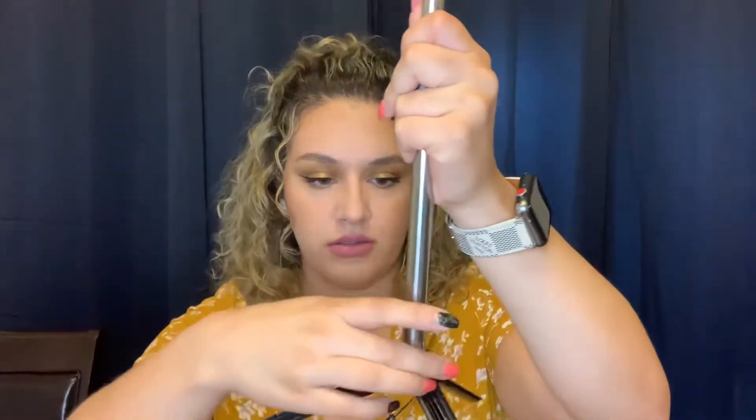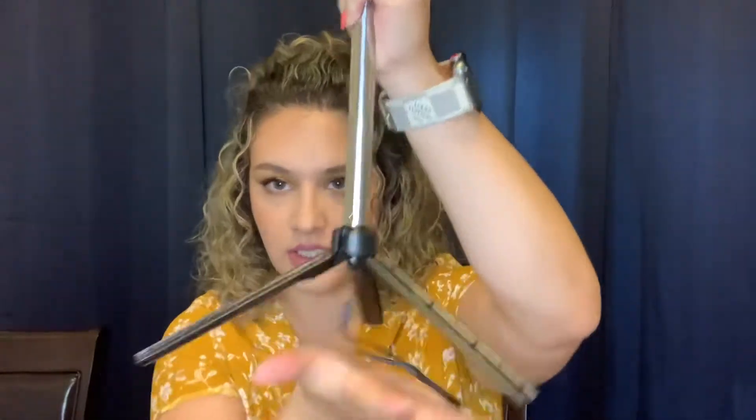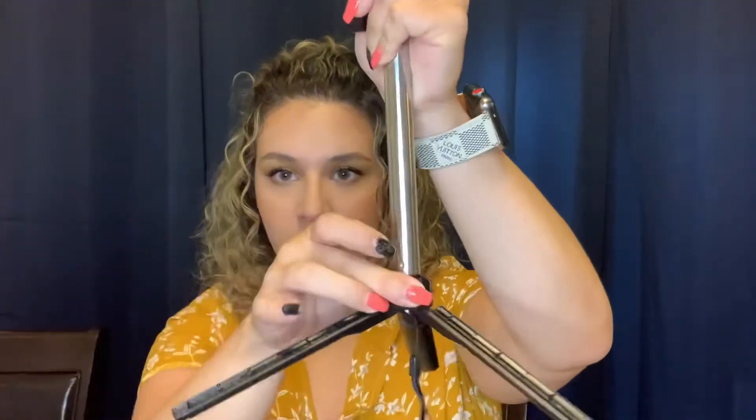To make it stand you just twist this thing, and then the legs stay up. You just twist it back and the tripod is set.